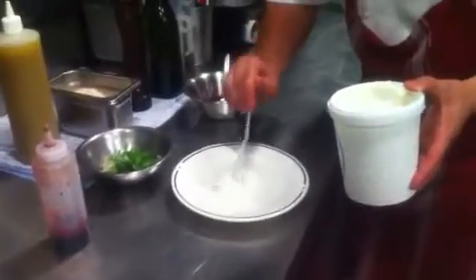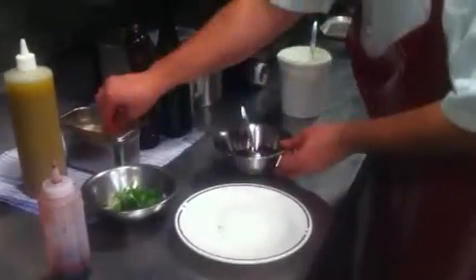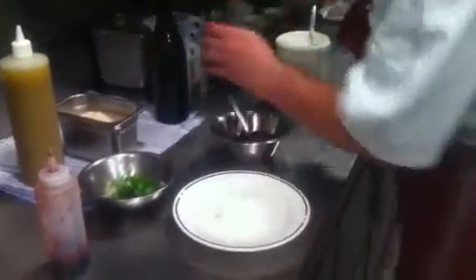Hi guys, this is Giuseppe Nardonson's baby beetroot goat's curd salad. The first ingredient is some local Victorian goat's curd, a little bit of salt baked baby beetroot, and seasoning.